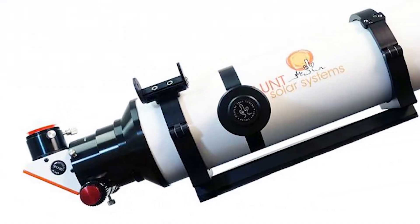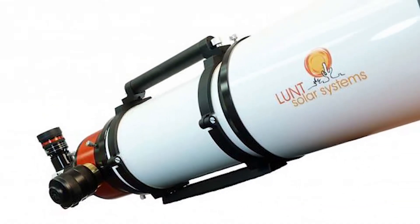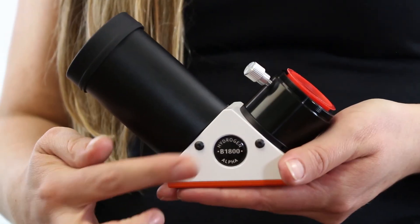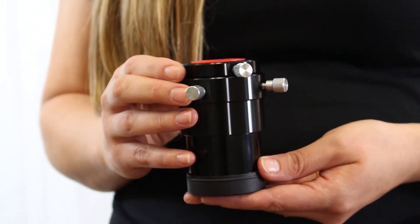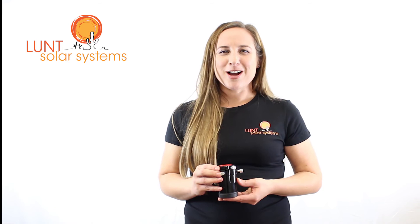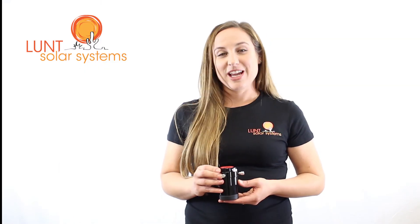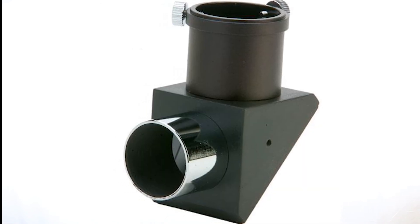Now once we get into the LS100 and the LS152, we actually have three options. We start with the B1200, we can offer the B1800, or the B3400. This is our B3400 blocking filter. It's used on either the LS100 or the LS152 and is the largest option for both scopes. You might want a B3400 if you're using a large format camera or plan on using binoviewers. The system can also be used visually with the B3400 by simply adding a nighttime star diagonal. All in all, a very versatile blocking filter.